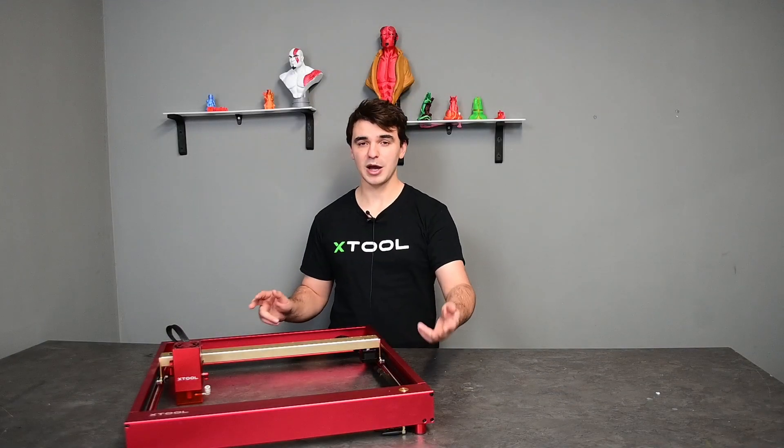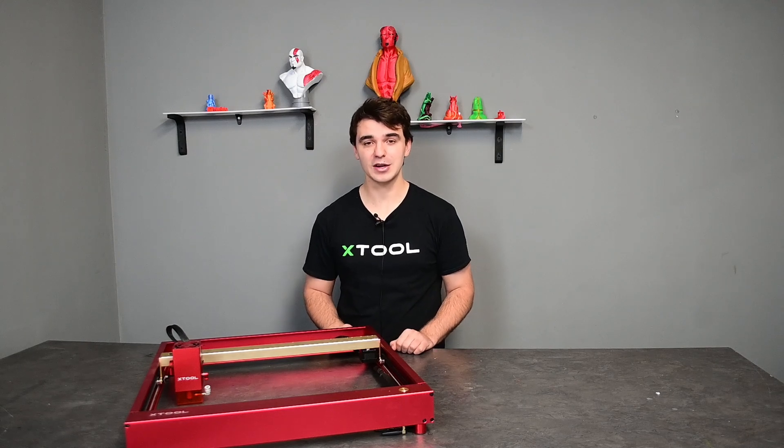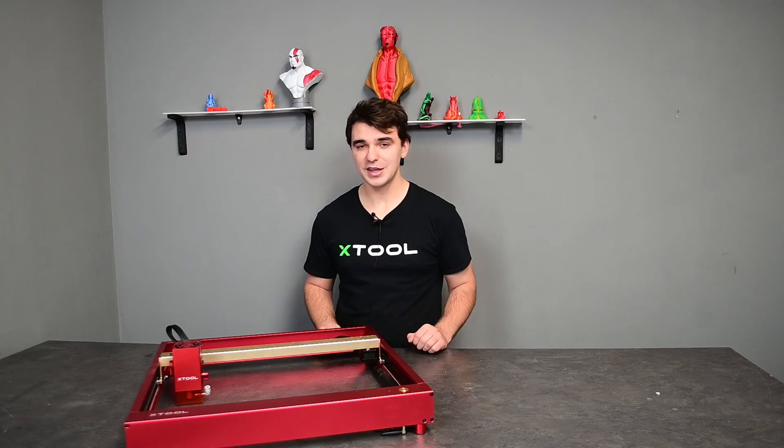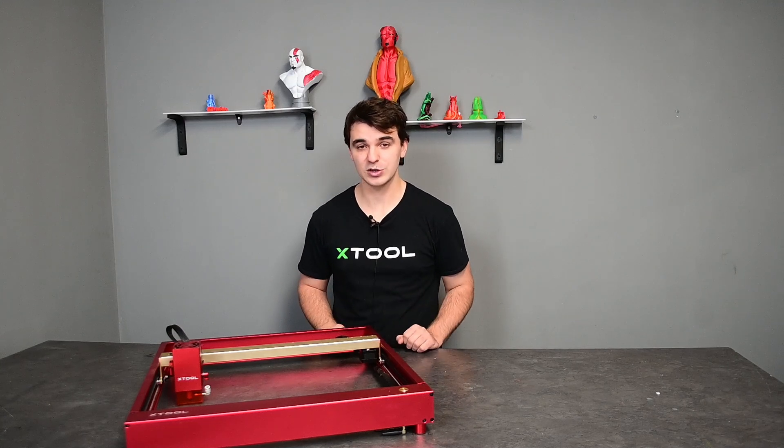The assembly process that might be complicated for some is made simple with its easy to follow and in-depth manual, so that you can easily and quickly assemble this machine and start with your engraving or cutting adventure.